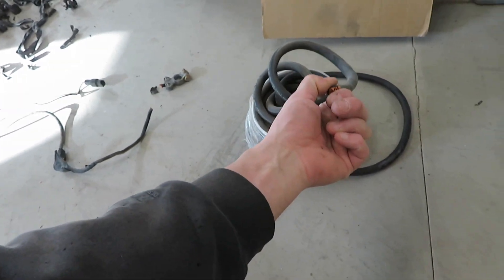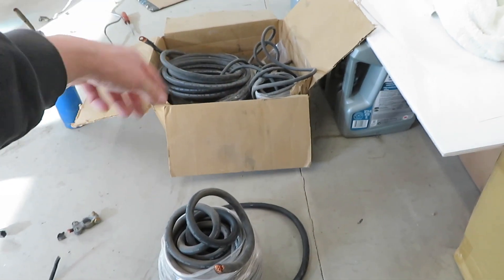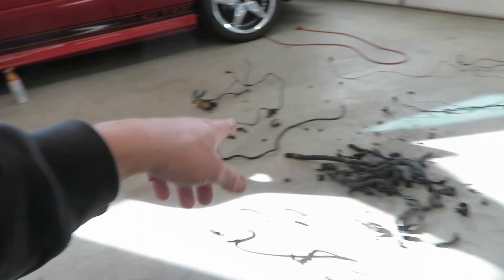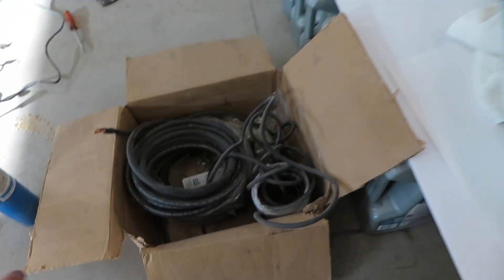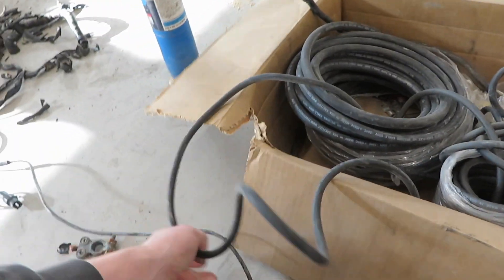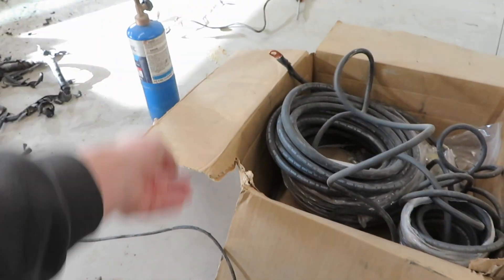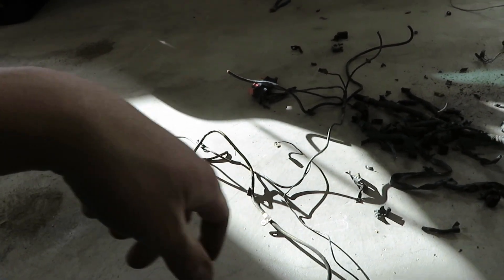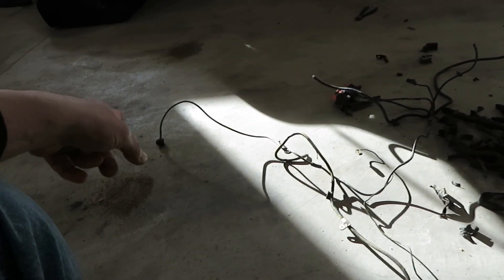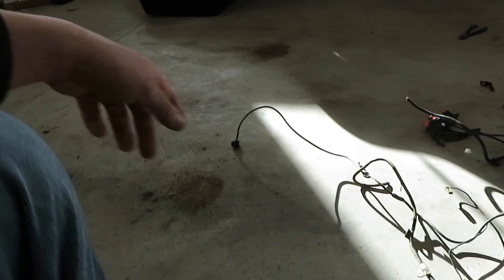I'm going to use 2-gauge for the starter to the battery. For the alternator, I'll use 8-gauge, which is perfectly fine and is an upgrade from this little tiny factory alternator wire right here. It's going to be a big upgrade — it lets your alternator charge your battery a lot more efficiently. It's not as thin, so you don't have to worry about it burning through. You can also use larger terminals. I'm going to pull off that little block on the back of the alternator and use an 8-gauge grommet instead.